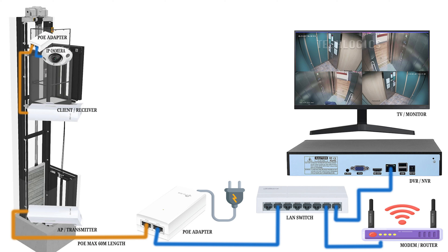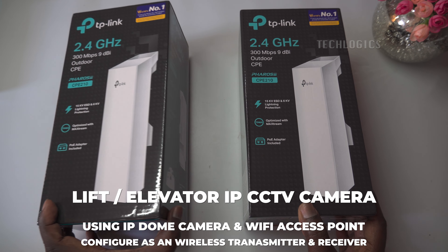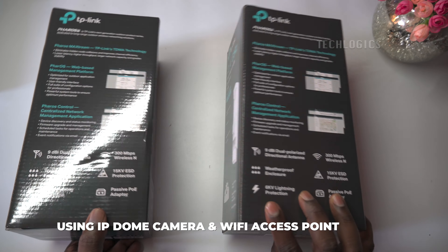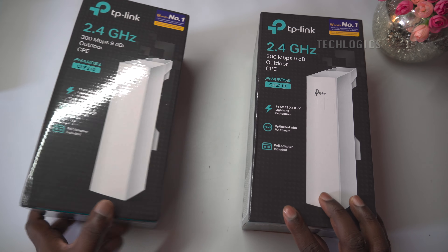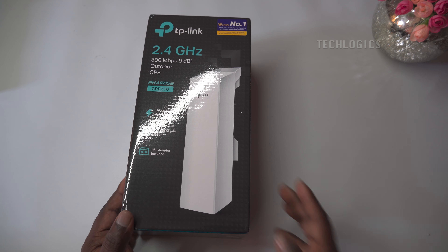With this setup, you can avoid complex cabling, enjoy an easy installation process, and get the peace of mind that comes from knowing your elevator is secure. This IP-based CCTV system for elevators uses Wi-Fi access points to establish wireless communication between the lift cabin and the basement shaft, enabling seamless video transmission without the need for complex cabling inside the elevator shaft.